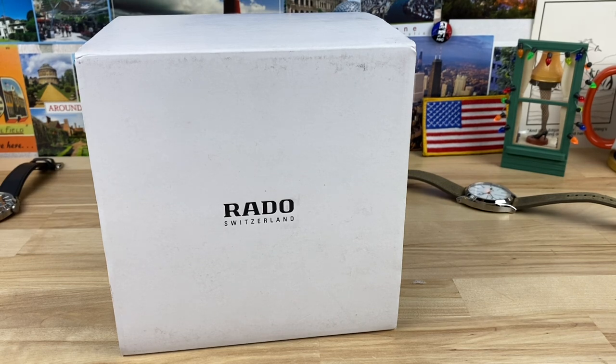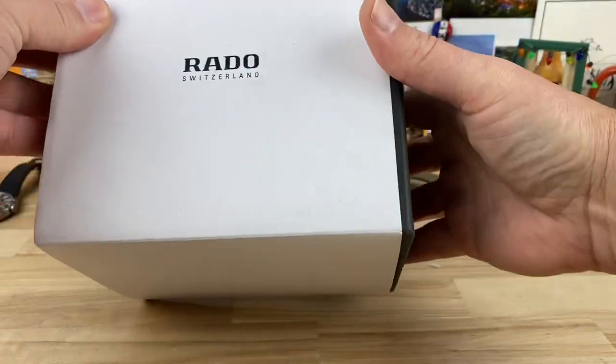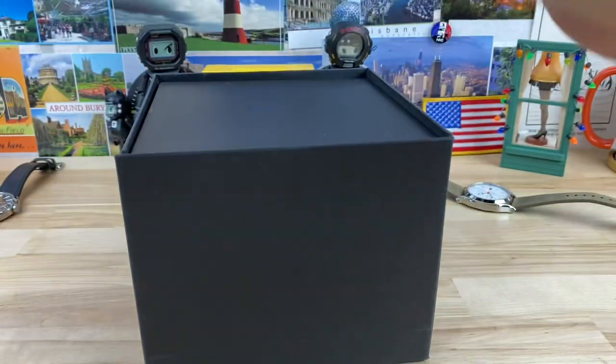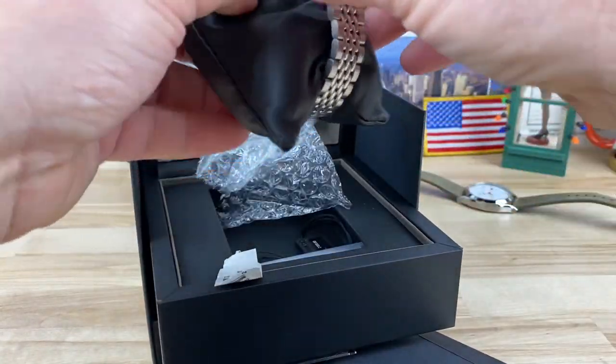It says 'here's my Rato' — blah blah blah — let's just open it up. You guys probably don't care a ton what the note says. So this is a Rado that a lot of people have been asking me about, and I certainly wanted to see it.